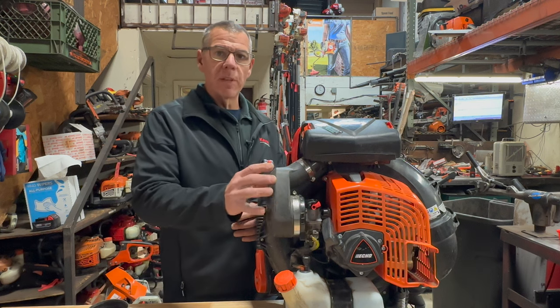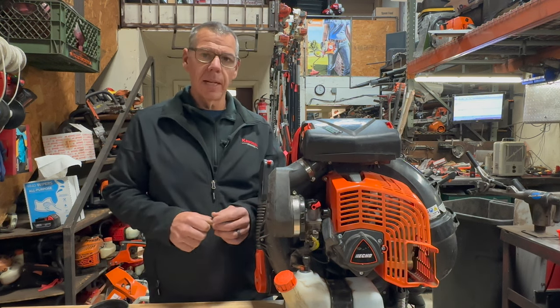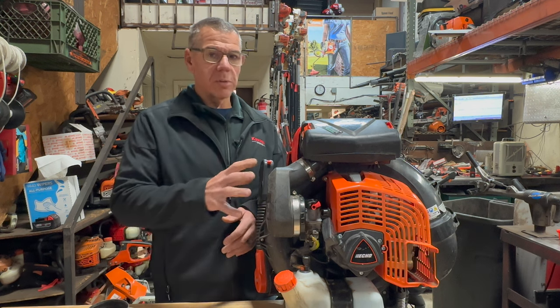Yesterday when I went to remove this boot I had a heck of a time getting it off. I was trying to pull on it and I didn't know if it was because it was cold or what happened — and this is a fairly new unit, only a couple of months old. So this is what I found.